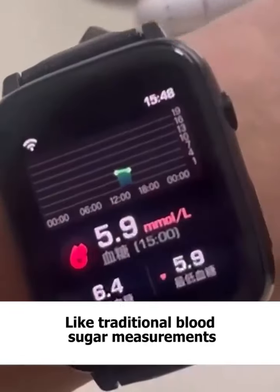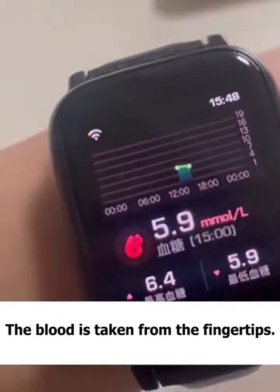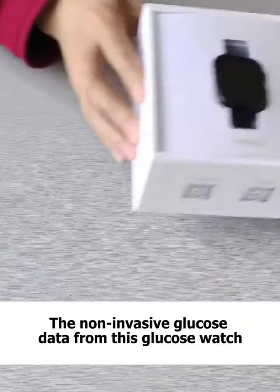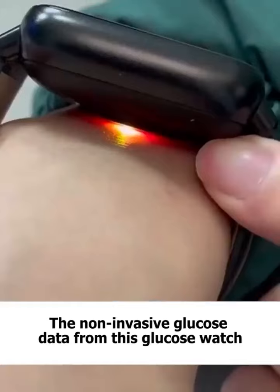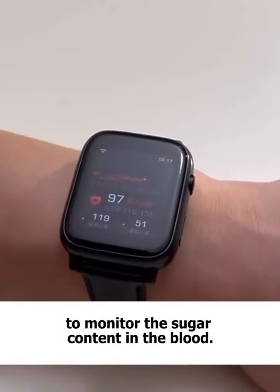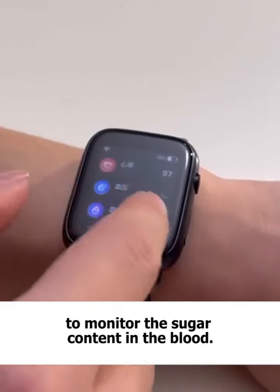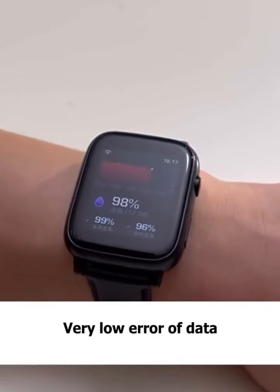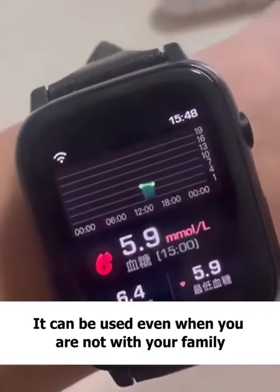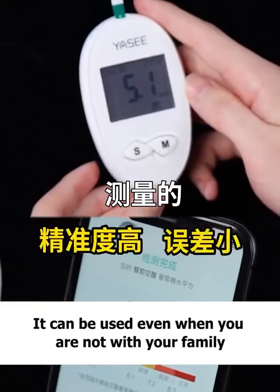Unlike traditional blood sugar measurements where blood is taken from the fingertips, the non-invasive glucose data from this watch uses infrared spectroscopy to monitor the sugar content in the blood. It has very low error data, and also reduces the ongoing cost of purchase, and the physical and psychological trauma.